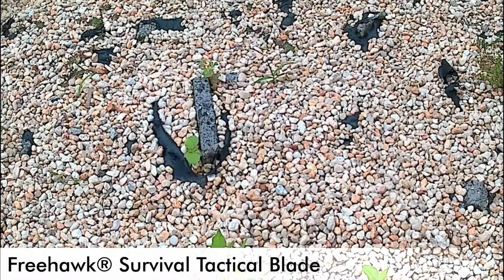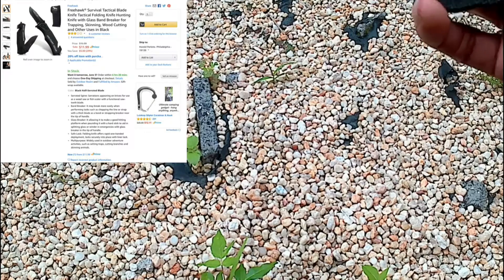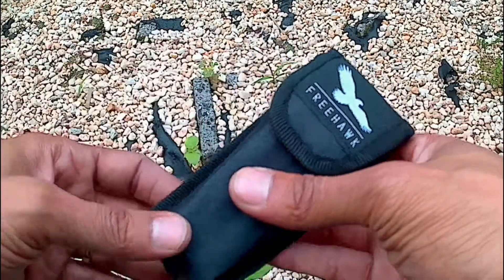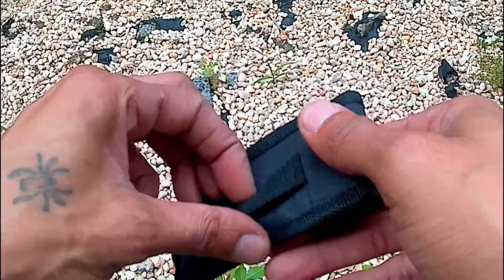YouTube, what's going on, Tech Life Guru here. I'm outside because I have outside stuff — that's right, outdoor equipment in the form of a knife. It's not an ordinary knife, it's a tactical knife that comes with a few more features than just a blade.